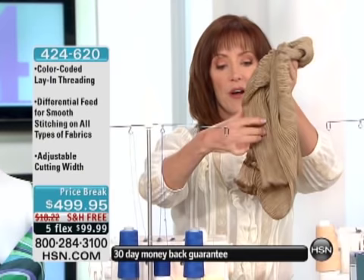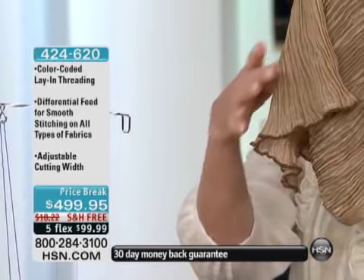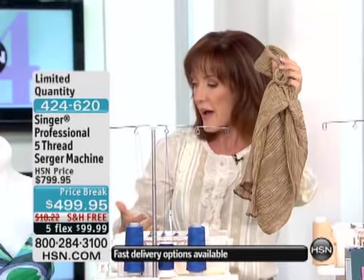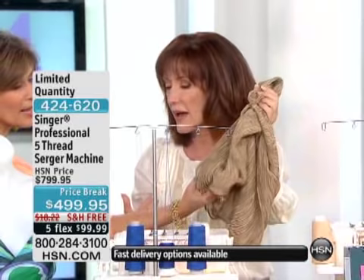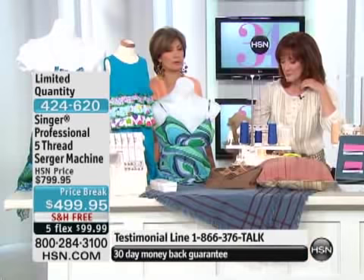For example, if you want to edge a scarf, this is called a lettuce leaf finish — so fun. You pull and stretch and sew, and when you release and it relaxes back to its natural memory, the thread becomes all ruffled and lettuce-like with its own personality. You see that on lingerie a lot. Look at the quality again — you cannot tell that from store-bought. In fact, this probably has better quality.